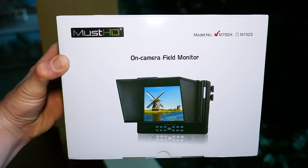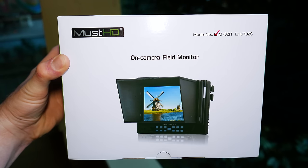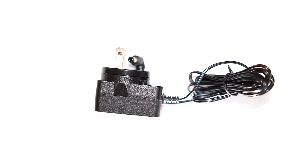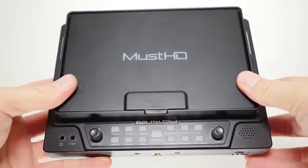Alright guys, what I've got for you today is the Must-HD 702H Field Monitor. This thing will set you back about $399, and it includes an NP Sony-style battery mount, as well as a power cord, HDMI cable, and a remote control to operate some of the features. Note that the battery is not included.